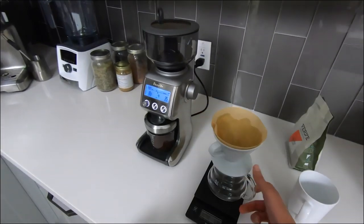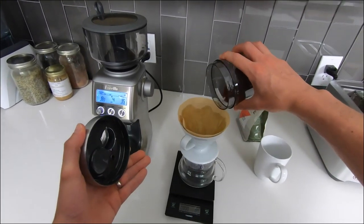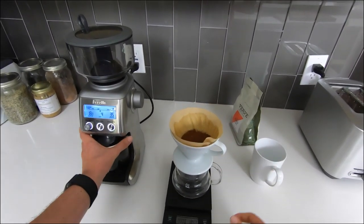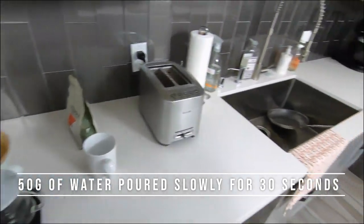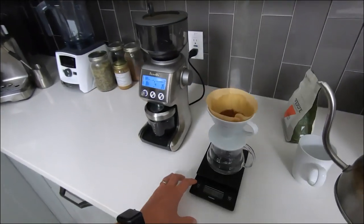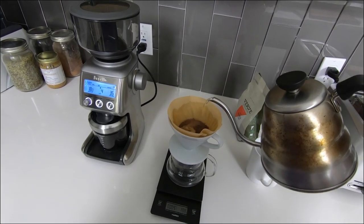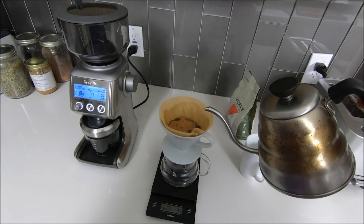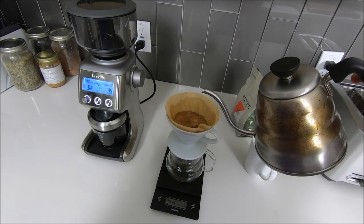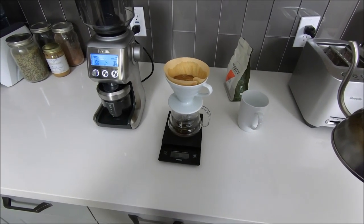We're gonna bring the coffee setup back to our scale and zero it out so we can measure the ground beans and make sure that is exactly 25 grams. This takes us to the bloom, which is probably the most important step in making a great cup of coffee. Take twice as much water to beans — so with 25 grams of beans we're gonna take 50 grams of water and slowly pour it over the beans in small circles for 30 seconds and let it sit. This allows the beans to release carbon dioxide. If we didn't release this CO2 it would cause your coffee to taste a little sour, and it also prevents the water from infusing with the natural flavors and oils of the beans, which really impacts the overall flavor. A little patience here goes a long way.